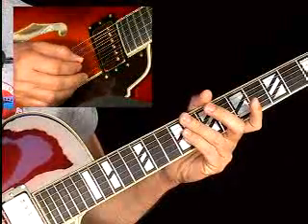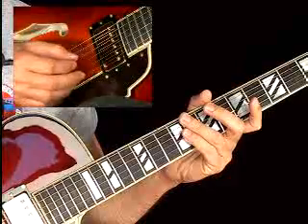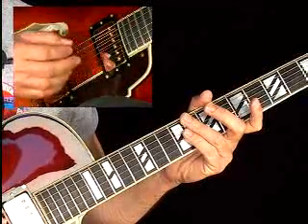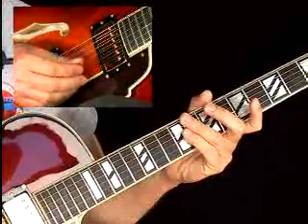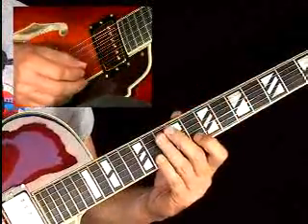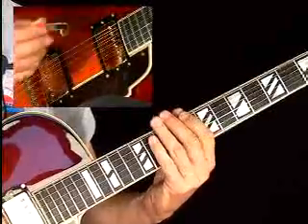It's also demonstrated over the one, the four, and the five chords in a twelve-bar jazz blues. That's one of the beautiful things about great licks like this — you can get a lot of mileage out of them through repetition. Technically, it's very easy to play, coming right out of the eighth position C minor pentatonic scale.